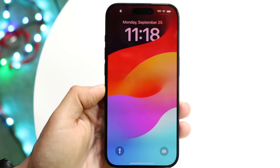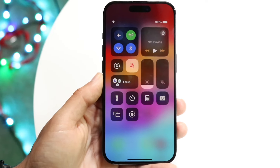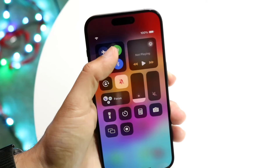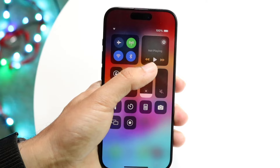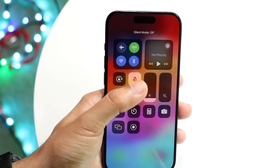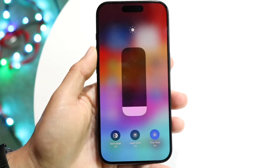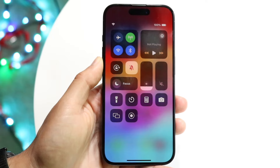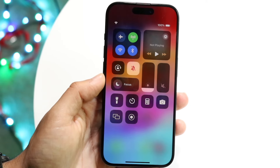If you swipe down from the top left corner, you'll see a panel that looks like your lock screen where you can find notifications. If you swipe down from the top right, you'll come into your Control Center. Here you can quickly toggle Bluetooth, Wi-Fi, cellular, or airplane mode. Long press on those icons to get more options. You can also see and control currently playing media, enable auto-rotate, toggle silent mode, enable Do Not Disturb, adjust brightness, adjust volume, turn on the flashlight, access the calculator, camera, and much more.